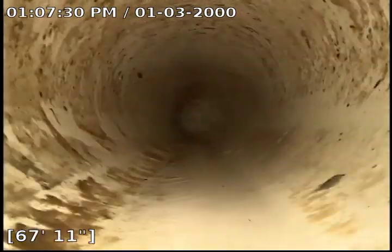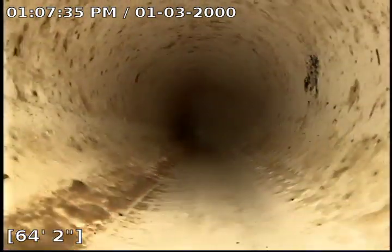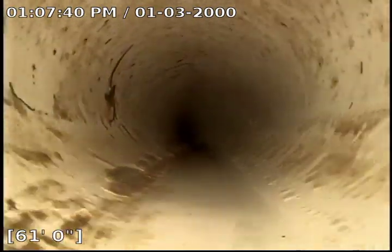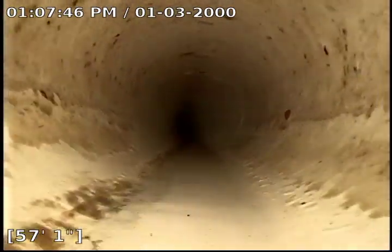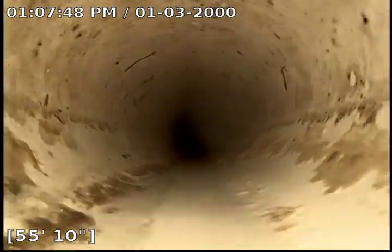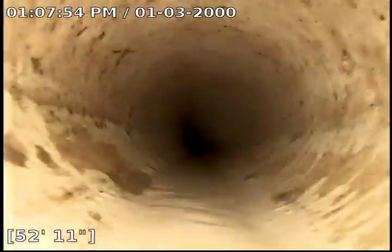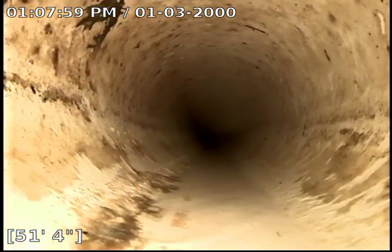We will start pulling back. The pipe is overall in very good condition for what we see here. There is a little bit of sludge you can see on the sides there that can be taken care of with some Bio-1. It is a live enzyme that you put down the system that will help break down sludge, grease, grime, muck, whatever you may come across.